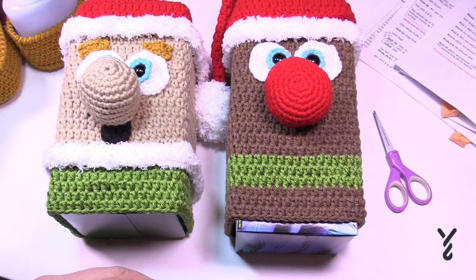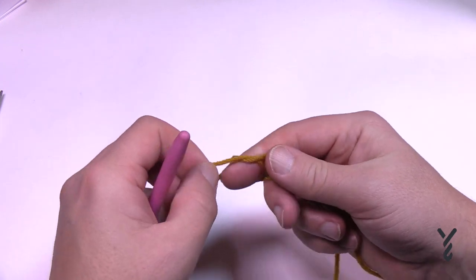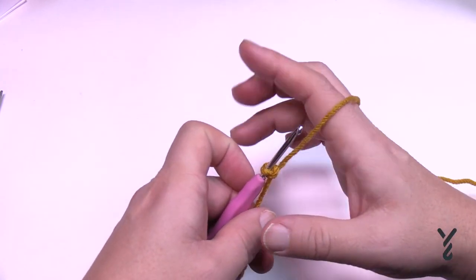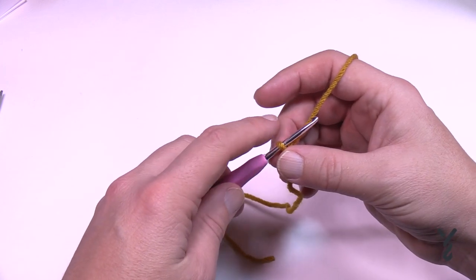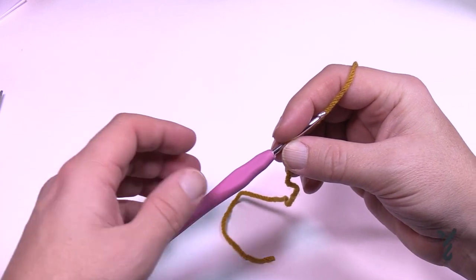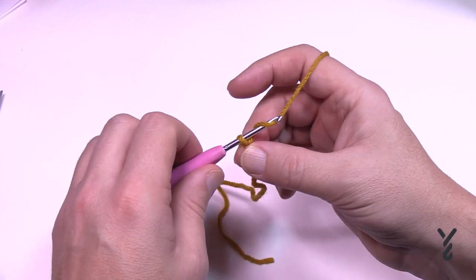If you're doing the elf, we're going to move on to the eyebrows now. We're just going to use any color that you want — I think yellow is kind of cute. I'm making my elf look a bit like Daniel, who's a blonde or strawberry blonde. We're going to start off using the smallest hook — mine is 3.5mm (listed as 4mm, but my tension is a little loose so I reduce my hook size).